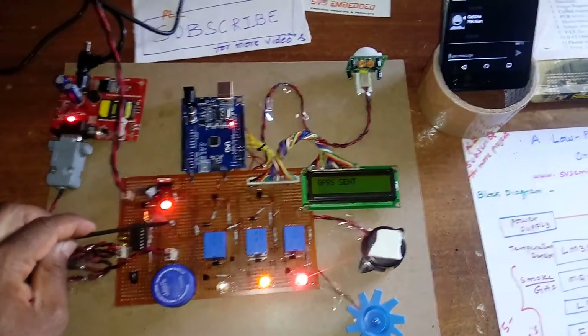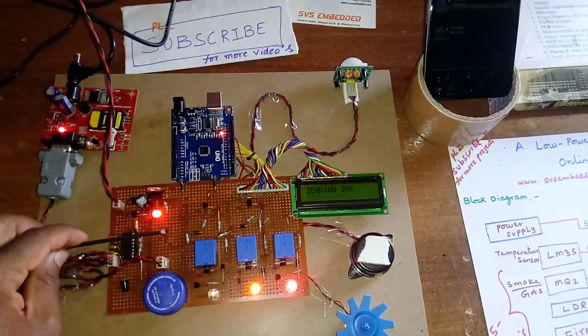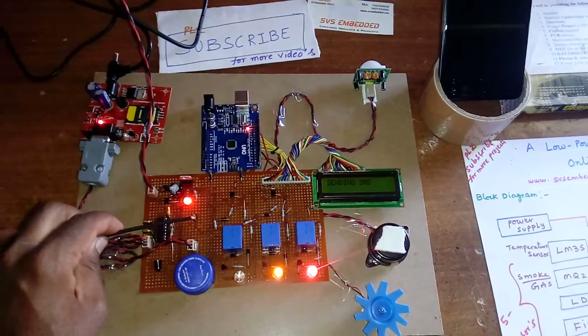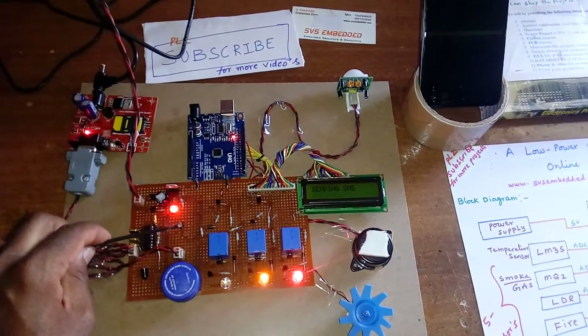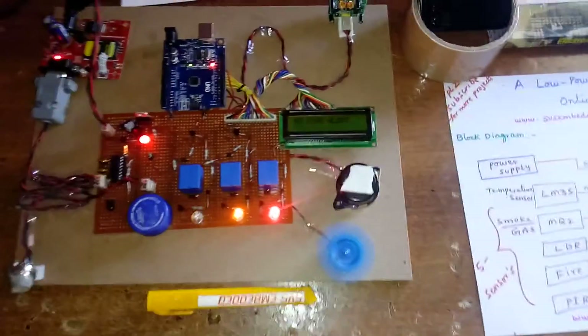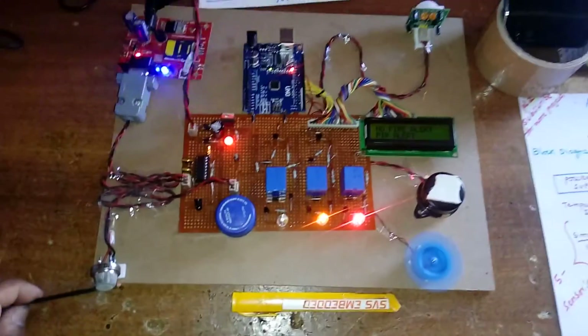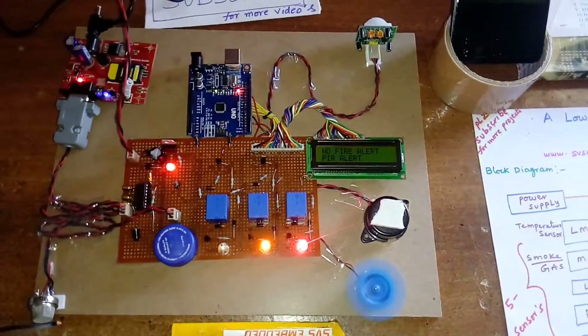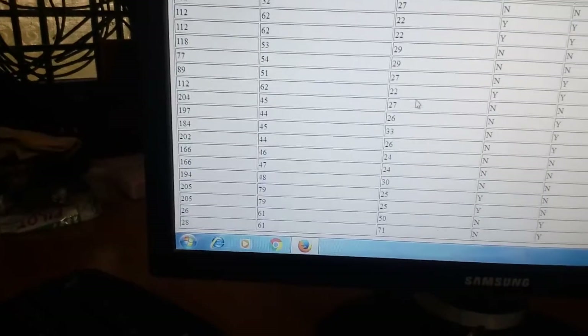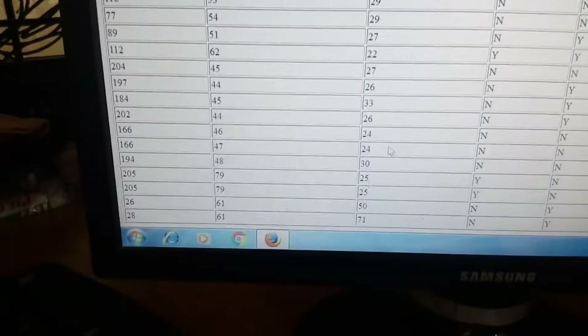Now I am increasing the temperature. Temperature has reached 60°C and above - fan turns on. Fire alert is also active. We can observe the temperature reading on the web page: temperature is 71°C. At temperature 71, fire alert is triggered.